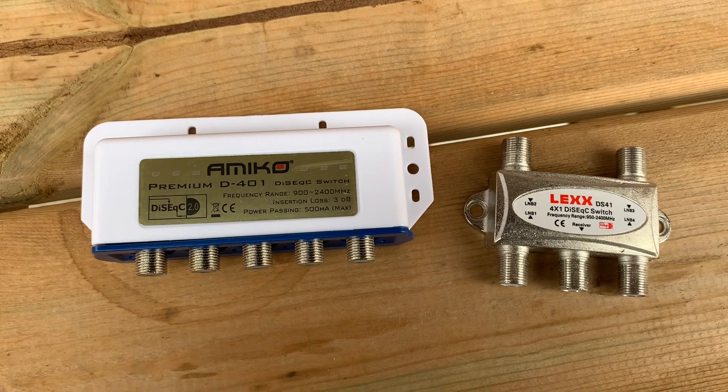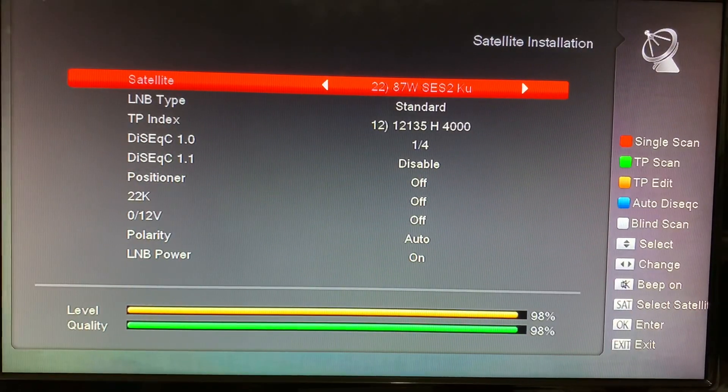The single biggest reason that DiSEqC switches — or any switches you might use in free satellite TV — might fail is because people connect them with the receiver powered on.